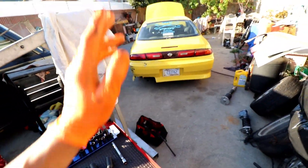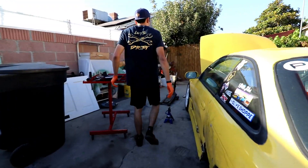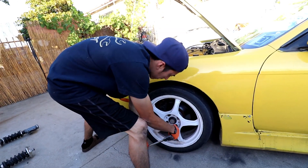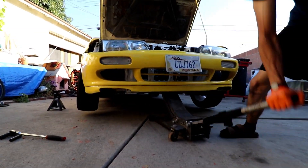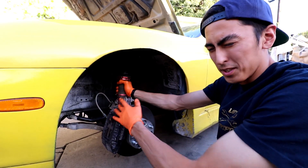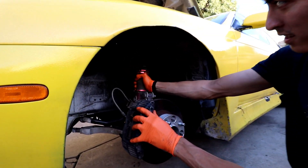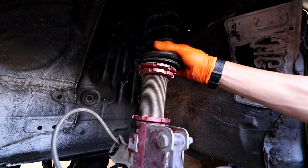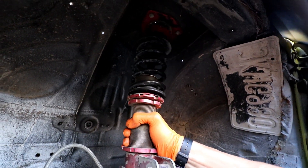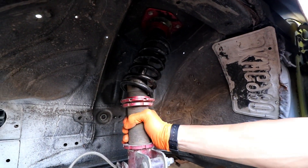We're going to start off by jacking up the front and taking off the wheels. So this is the reason I'm replacing my coilovers — these front ones were blown. Recently I jacked it up and realized they're super blown. Like, this is not normal — the whole coilover is falling apart, the piston is basically coming out of the coilover. And you can see that is not normal.